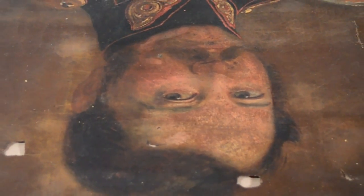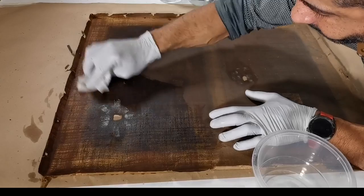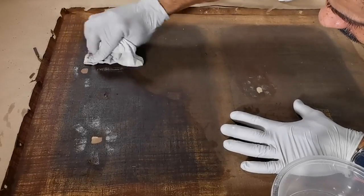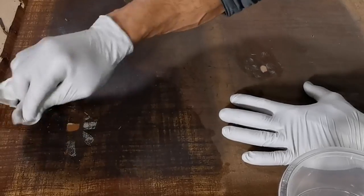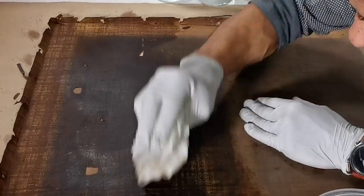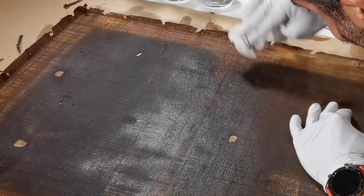In the previous episode, you watched the first steps to be taken in this project — the restoration and conservation of this portrait of the French Marshal Saint-Arnaud. I would like to remind you that I will leave the links to the several videos of this project by order of publishing here below in the description of this video, so please check it.